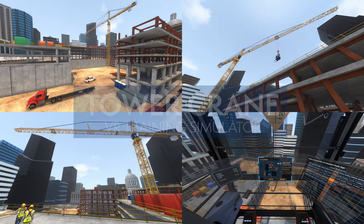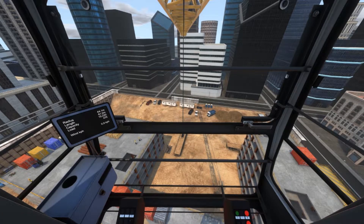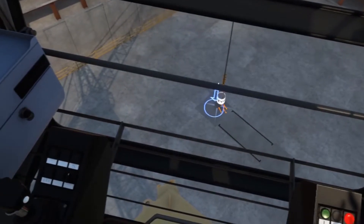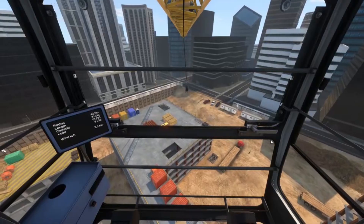The ITI Tower Crane Desktop VR Unit is the first VR training simulator designed specifically to address the unique challenges associated with Tower Crane operation. Featuring real Tower Crane physics built to the manufacturer's specifications.